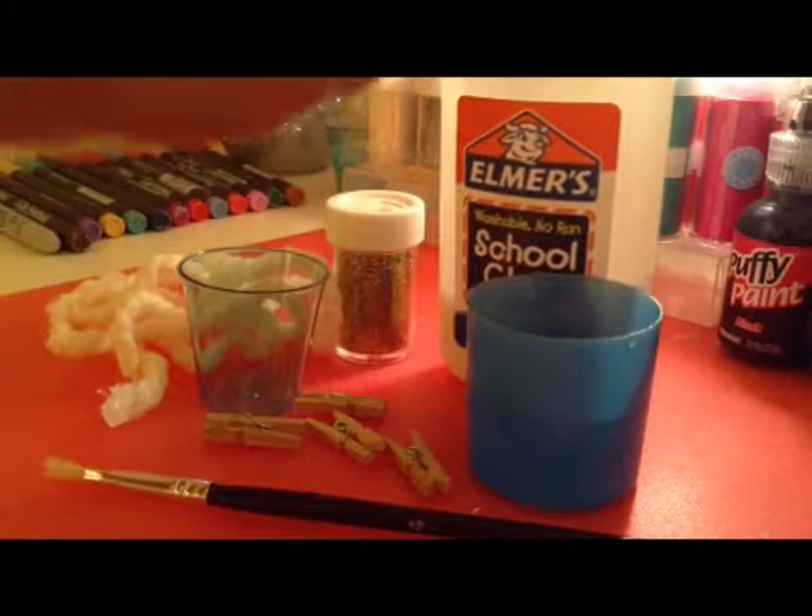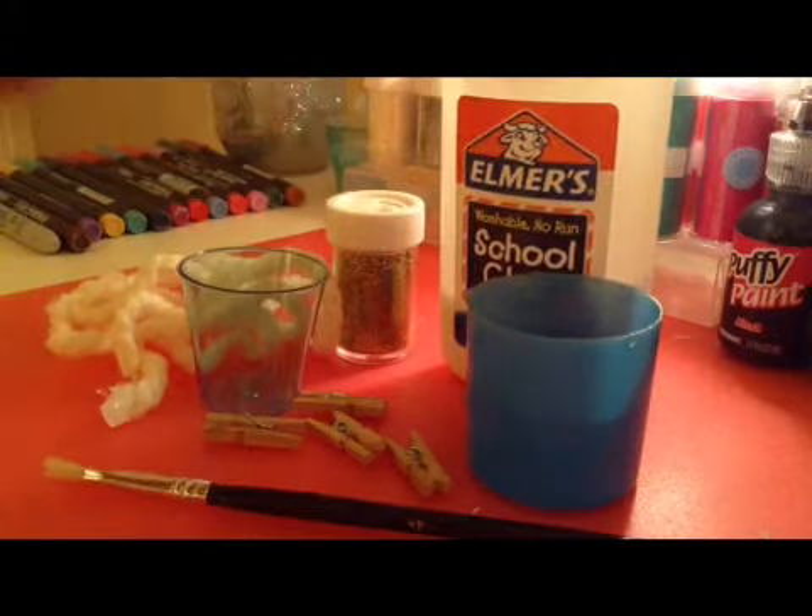Things you'll need: glue, water, a paint brush, clothespins — they can be big — a small container, some glitter, and some yarn. These items can be bought at Dollar Tree or any dollar store.